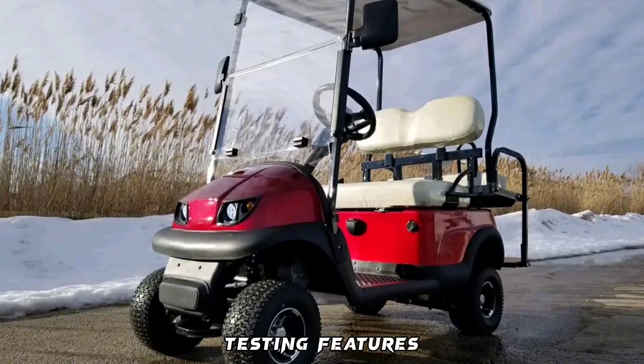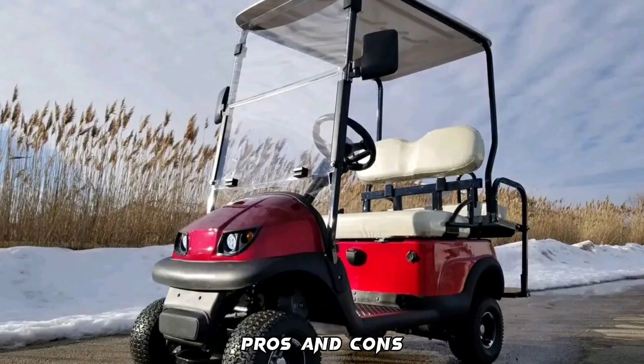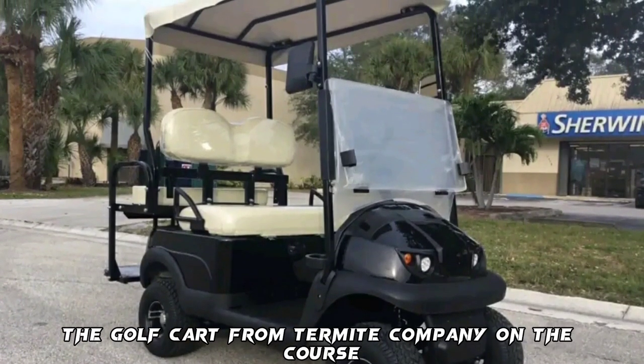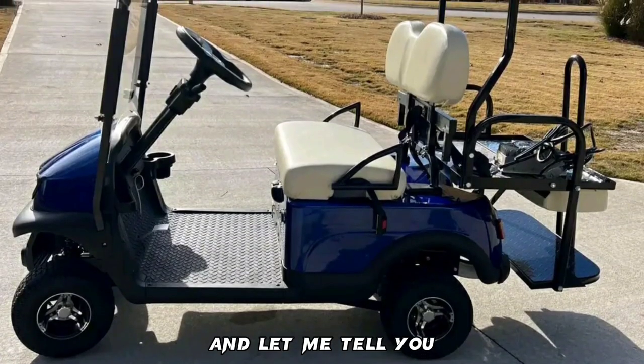Termite Golf Cart Reviews: Testing Features, Pros and Cons. I recently had the chance to test drive the golf cart from Termite Company on the course, and let me tell you, I like them.